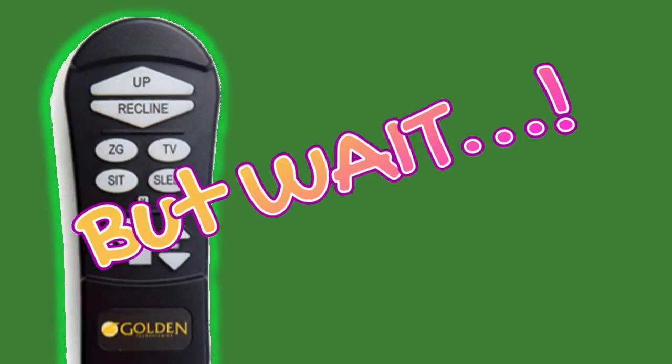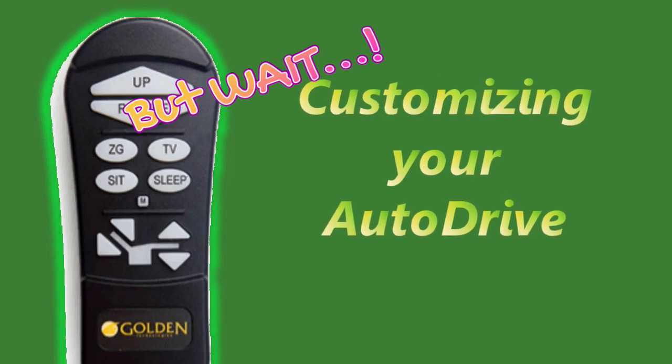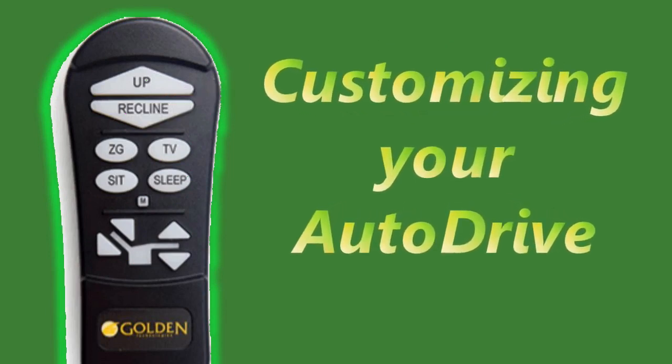That concludes defining the buttons as they are set from the factory, but don't leave yet. Your Golden Technologies chair with AutoDrive also has the ability to custom set the four position control buttons to match your individual preference. Changing the preference on any of the four control buttons is easy and takes only a few seconds to do.